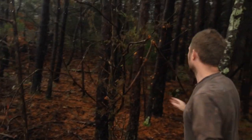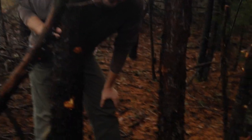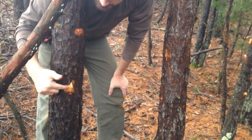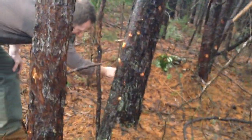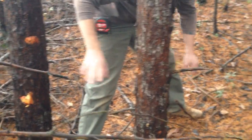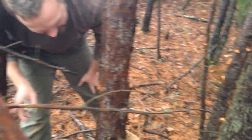But it gets better. After this 5.56 goes through two and a quarter inches of OSB, it hits this pine tree, skims it, and keeps going in a straight line — and impacts right here into this pine tree. Now, that's not 100%; it's possible that's a different impact. But it's definitely an impact from one of these that skinned one of these two trees here.